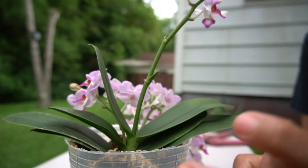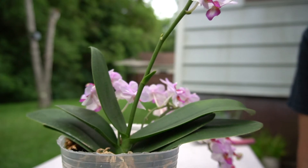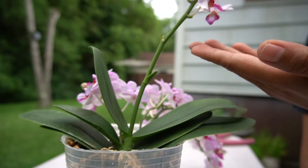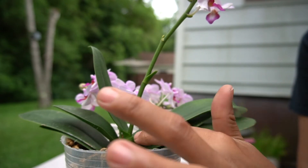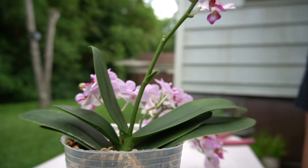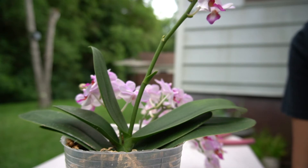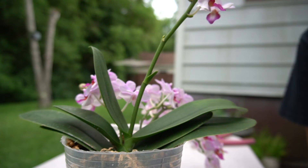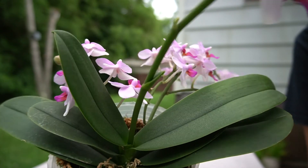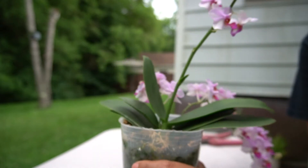By cutting it before the flower dies, I'm trying to trick the orchid into developing a basal keiki. If you wait until the flower dies, the whole plant is going to die. But if I do it right now, I think this is a propagating mechanism that the plant has to produce something new. I've never done this before — this is the first time I've had a terminal spike on an orchid.